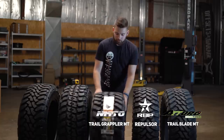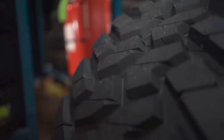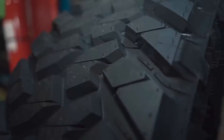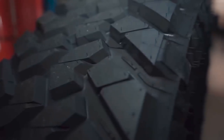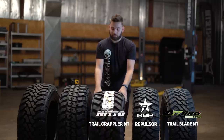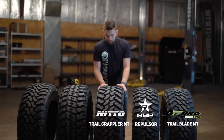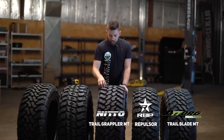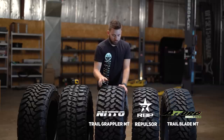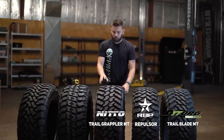One thing unique about the Trail Grappler is it has two different sidewalls — a less aggressive and a more aggressive sidewall. On one side you've got straight cuts; on the opposite side there's a little variance with a little more rubber and more action on the side, so it's a little more aggressive. You can select which side you prefer facing out when you order on the website. Style-wise as far as tread goes — huge gaps, huge shoulder blocks, tons of rubber, nice separation in the center. Definitely a good tire for an off-road application.